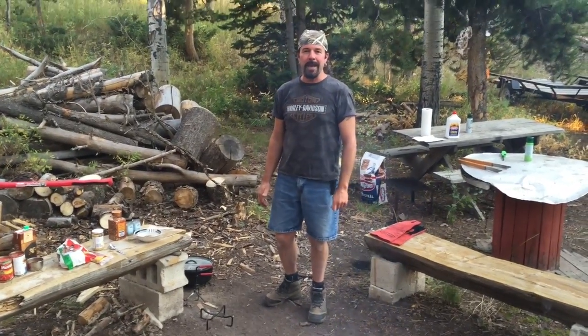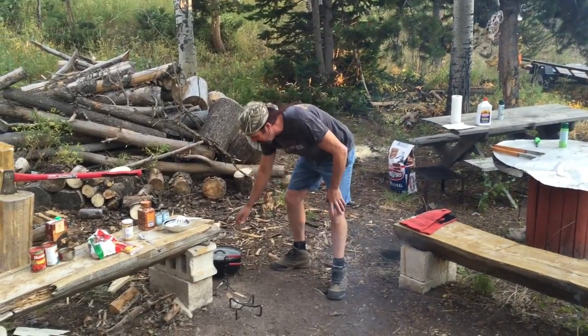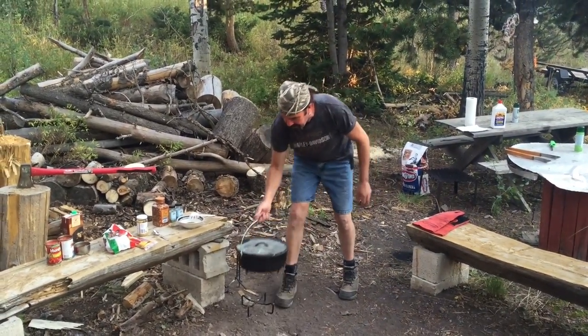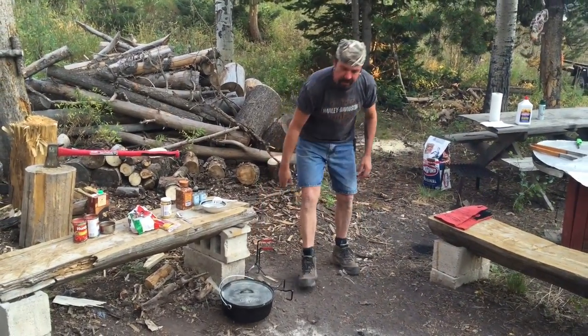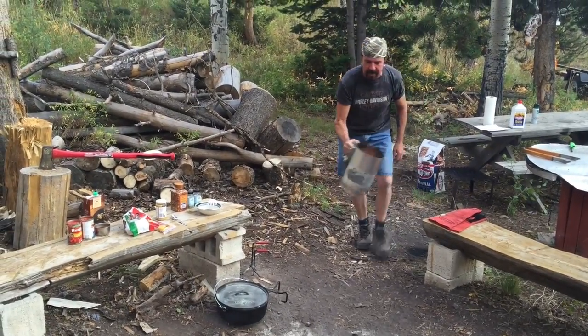Tonight we're going to make some spaghetti and meatballs in the Dutch oven. What I have here is the 12-inch Dutch oven. We're going to cook this at about 350 degrees, so I have my briquettes here in my briquette chimney.